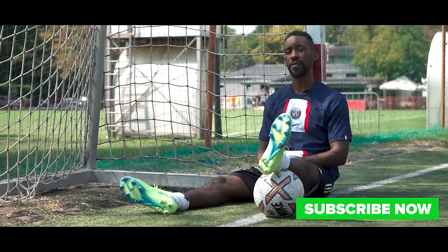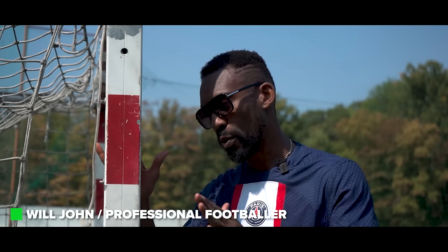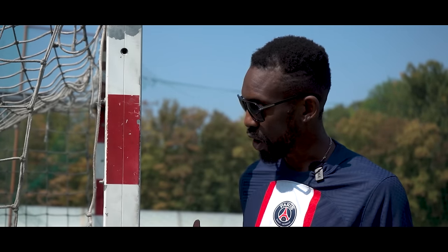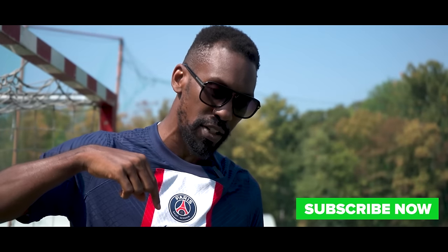Subscribe! My name is Will John and I will see you later. I just want to make a formal apology to the post for that first initial push. The video is over — like, comment, subscribe, check out all the cool gear we have for you at Unisport, and we will see you guys later.